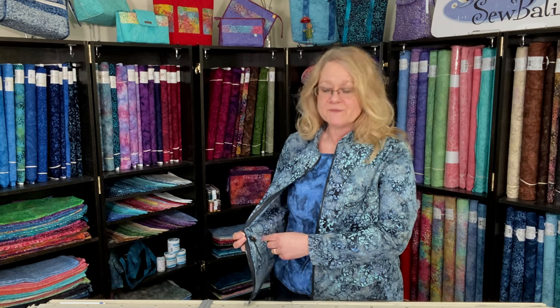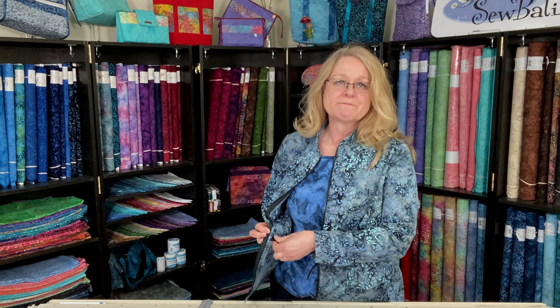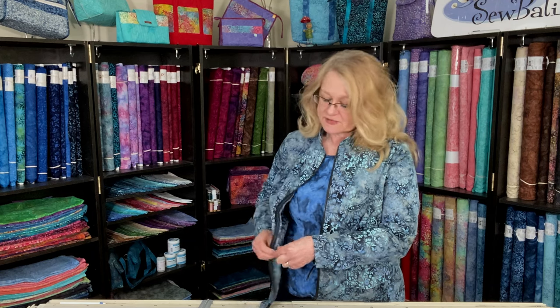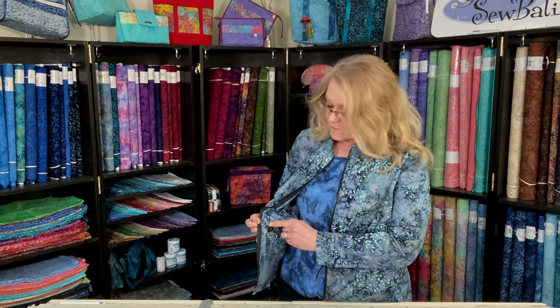It has a really fun detail where it adds a little bit of gathering around your waistline, achieved by a cord running through a casing all the way along the waistline. We have two cord stops keeping that in place, which you can adjust. You can use a buttonhole or grommets as the cord opening.